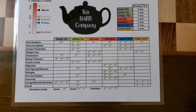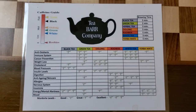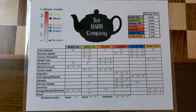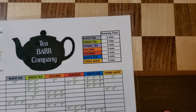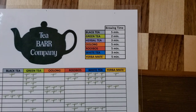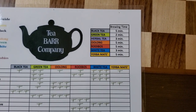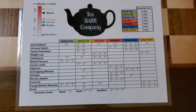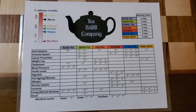Green tea is probably the most healthy tea you can drink overall. Sometimes people don't like it because of the bitterness, and a lot of times that's the result of steeping it a little too long. Most green teas, if you steep them longer than two minutes, are going to turn a little bit bitter. Try it again with only letting it sit in the water for about two minutes.